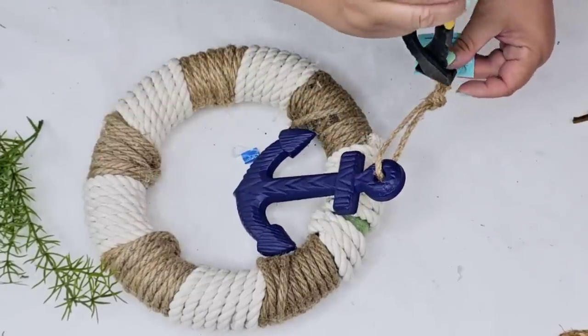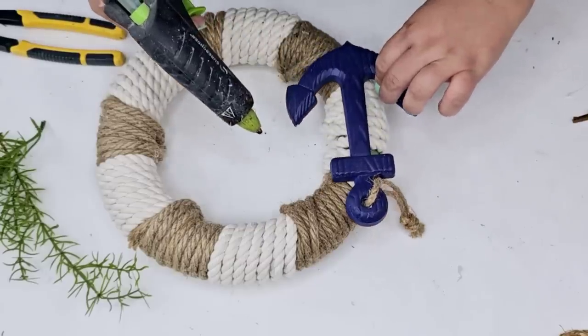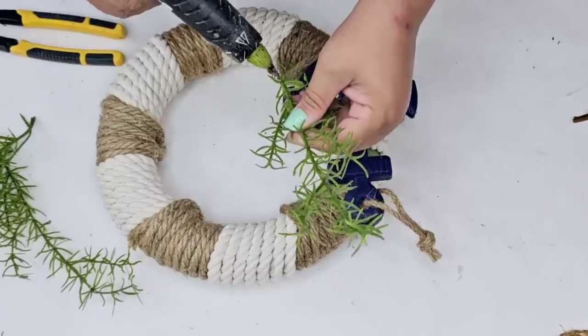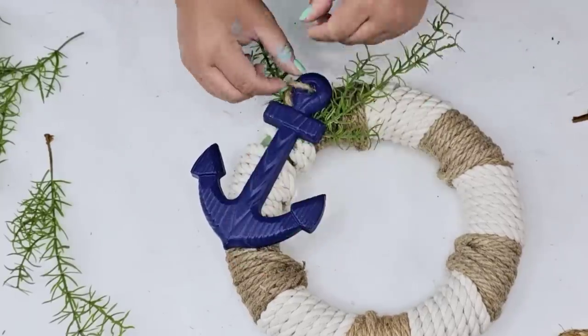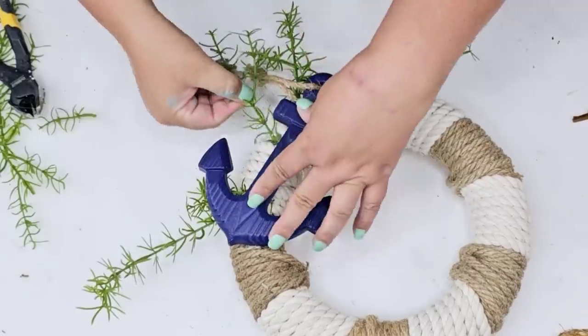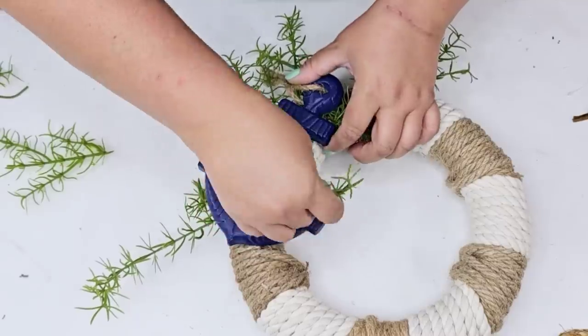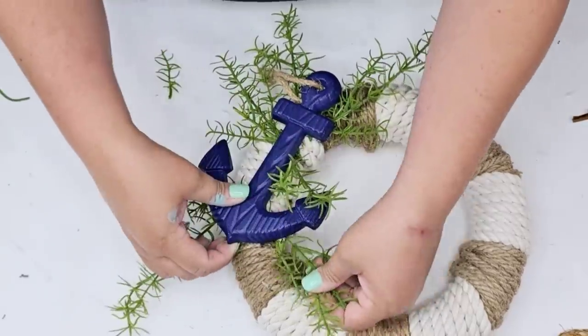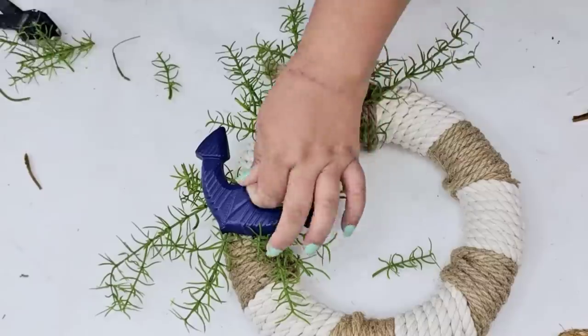I'm going to grab another one of those blue anchors from Dollar Tree and leave the jute rope on this one. I'm going to hot glue it pretty heavily and place it right where that gap is. Then we're going to take some greenery — my mother-in-law gave them to me for Christmas. Use what you have — any florals, any greenery. I'm going to cut them into smaller picks and hot glue them behind the anchor here and there until I like what I see.